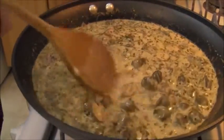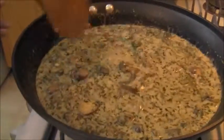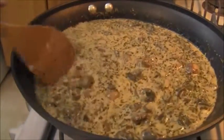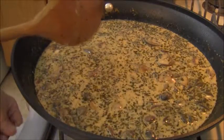A sauce like this would go good on anything — meat, chicken, fish, snails. Just look at it: nice and creamy, a lot of layers, a lot of contrast.